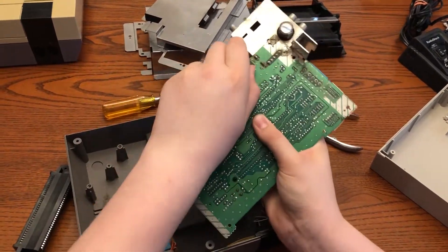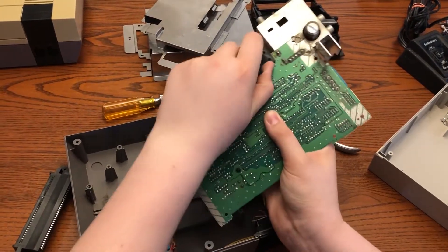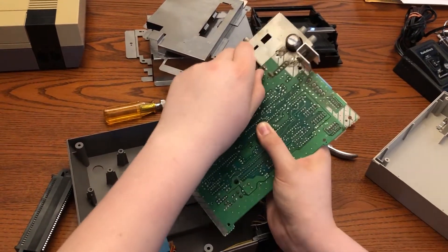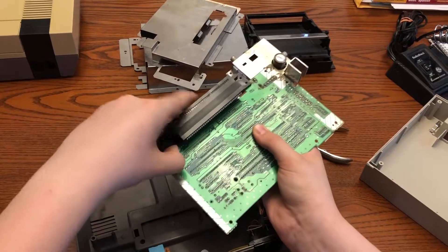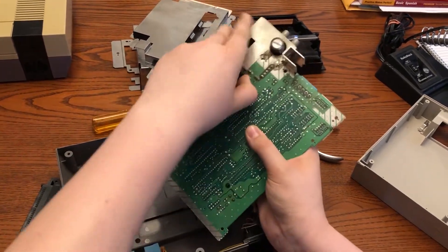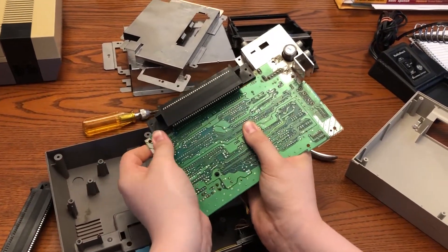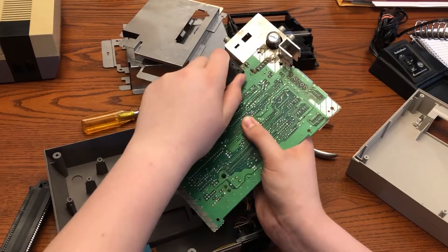It might be a little tough, as if you've bought this broken, it might not have been touched for a couple of decades. So it might be a little tough to get off. It took me a while here because I didn't want to break the board, but once it gets to a certain point, it just really slides off.